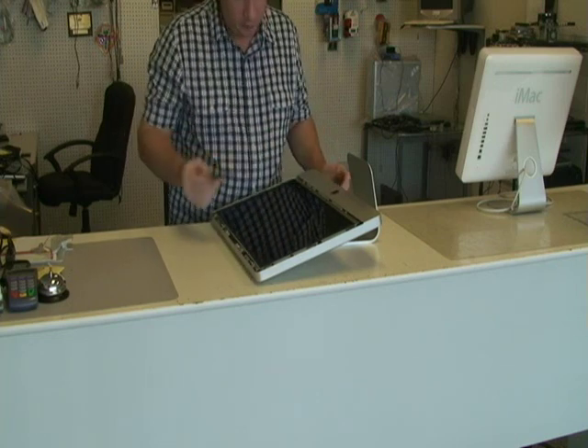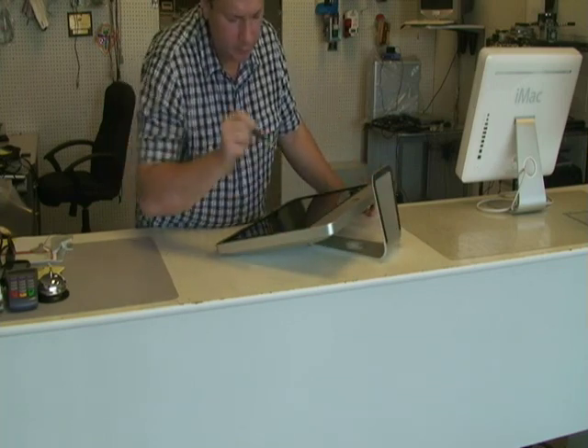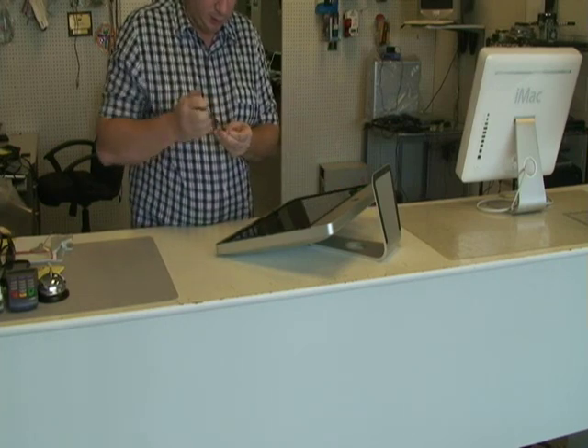There are four screws on each side, so eight screws total around the screen. Now there are also magnets, as you can see — they can steal your little screwdriver.